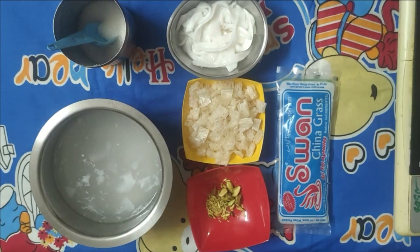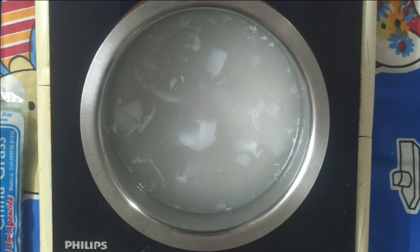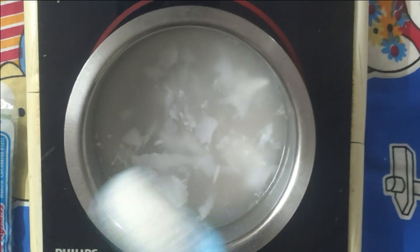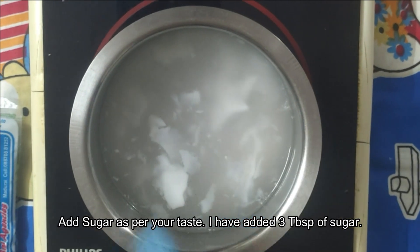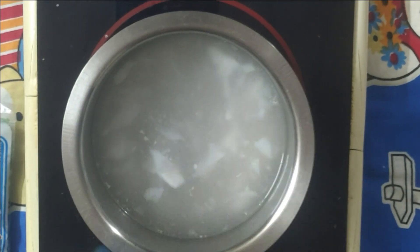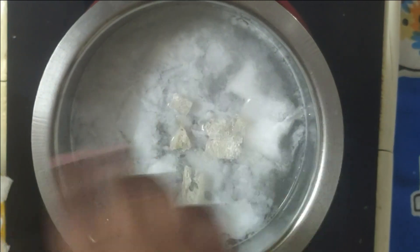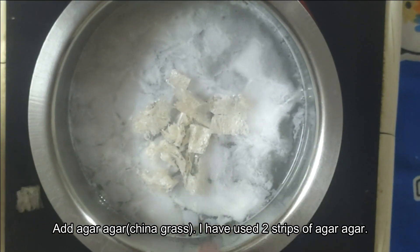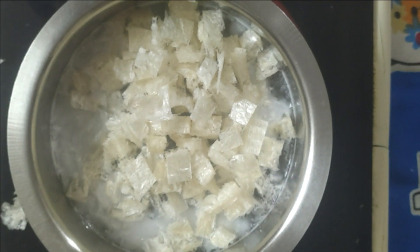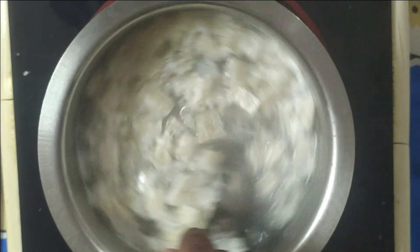Now we should boil the tender coconut water. To this we are going to add the agar agar. We have to stir it nicely until the agar agar melts.